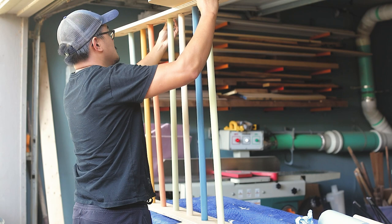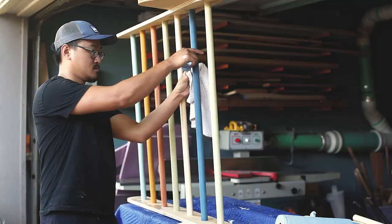I'll go ahead and combine both sides of the rails, making sure that the holes are lined up, and then removing all of the excess glue with a wet towel.